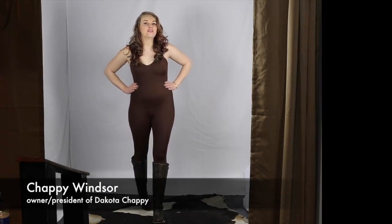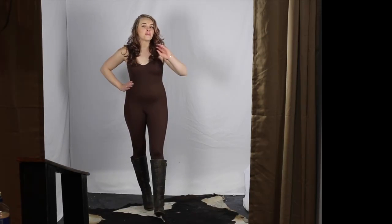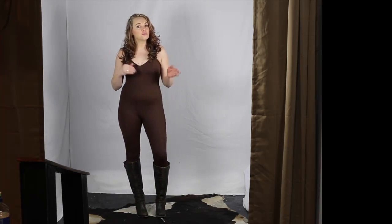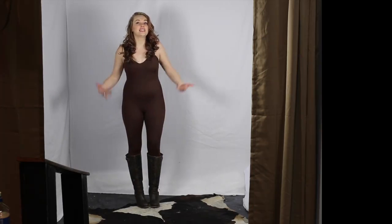Hi everybody, Dakota Chappie back here with you for a special edition of Chappie TV. Tonight we are going to feature some of our new arrivals and some of our favorites, such as this brown Total Tight that I'm wearing. You will notice with all these looks we're going to show you, I'm going to keep the same Total Tight on and the same boots.